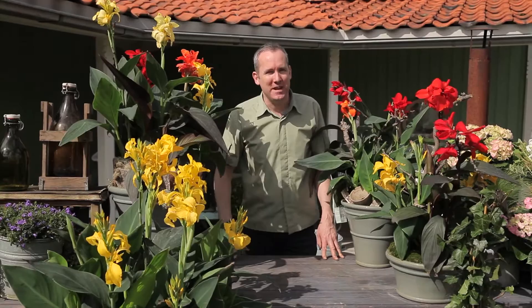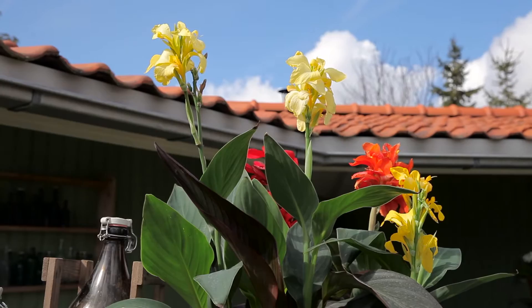Let's talk about the Canna Canova. As you can see, I'm surrounded by this wonderful plant. It comes in a varied mixture of colours and it flowers right throughout the summer. I'm going to show you now how to create your own Canna Canova planter for the patio.